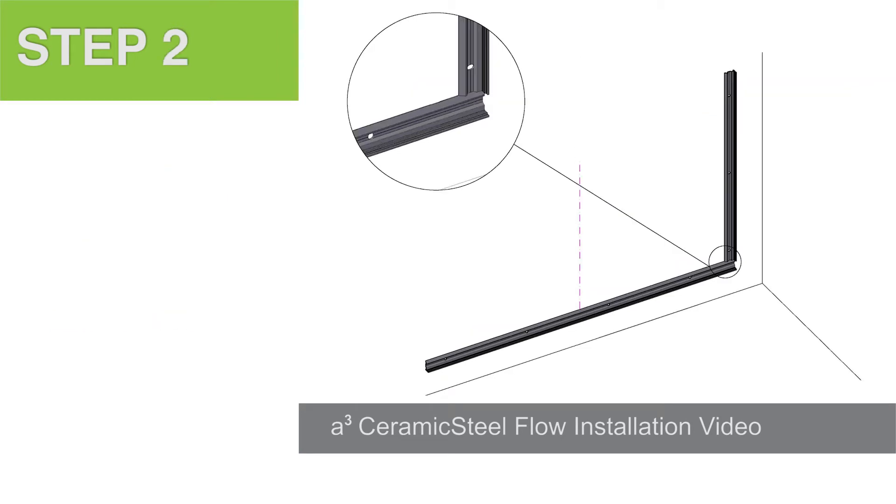Step 2. Start with a leveled line for the vertical profile. Be sure to allow a minimum of 1/8 of an inch space between the profile and any existing wall. Once again, mark and drill the holes into the wall, and attach the vertical profile.